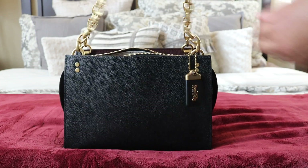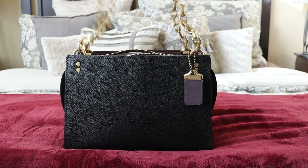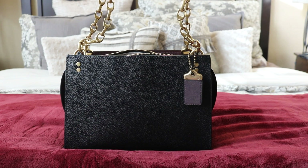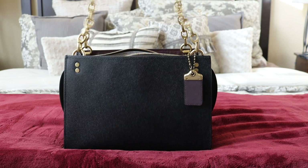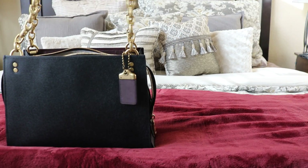I forgot to mention the chains — they're hollowed-out metal so they're not heavy at all. The most recent Swagger 20 crossbody also has the same hollowed-out metal chain. It's really nice.